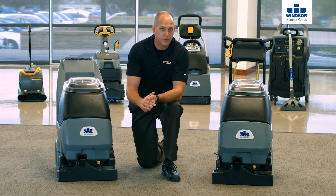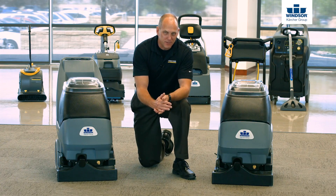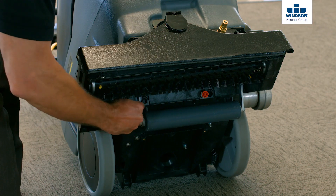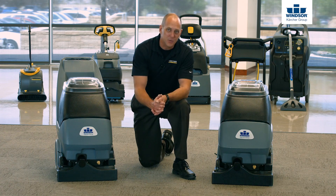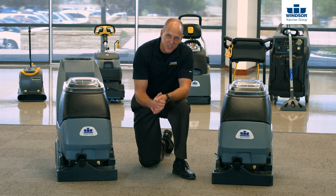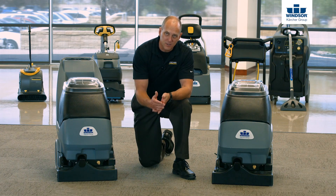Let's look at how easy it is to remove the jets on this machine. To remove the solution jets on these three pieces of equipment, it's very simple — they're all quarter-turn release jets. You simply take the jet, push up on it slightly, take it a quarter turn, and the jet comes right out. For maintenance, don't use drill bits, paper clips, toothpicks, or any sharp objects that can distort the jet, because that will lead to streaking in the carpet and obviously undesirable results.